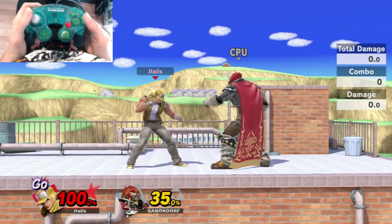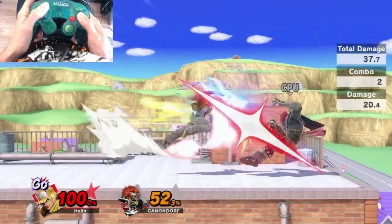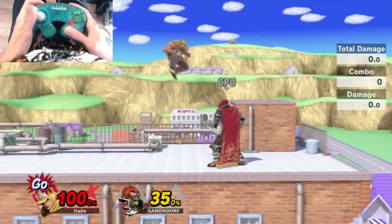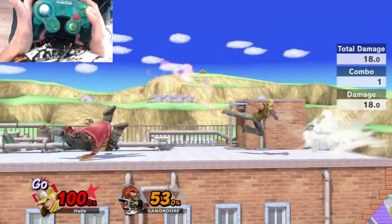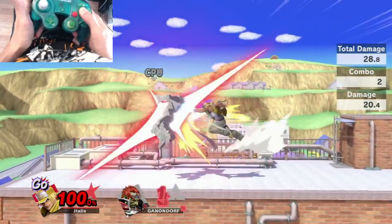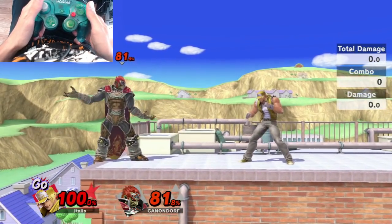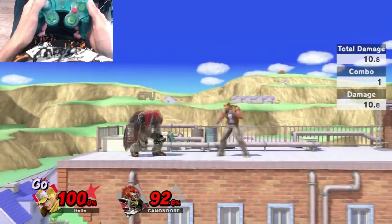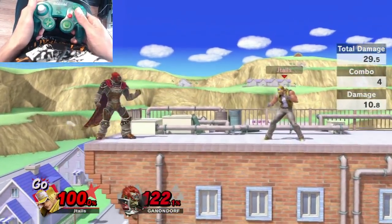Remember that Terry can special cancel his aerials — as soon as the aerial connects, you can perform another action, kind of like Ryu and Ken. I'll go for a down air into quarter circle forward A, and that's a true combo. However, only certain aerials can be cancelled. If you do a forward air or back air and try to cancel, nothing will happen. But if you do a Nair and cancel, it guarantees into Burning Knuckle. Nair, down air, and up air can all be cancelled on hit with a special move.